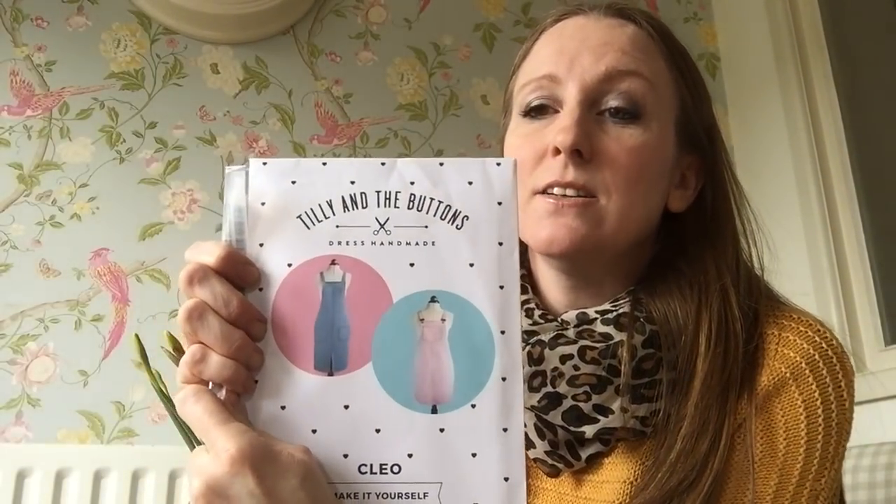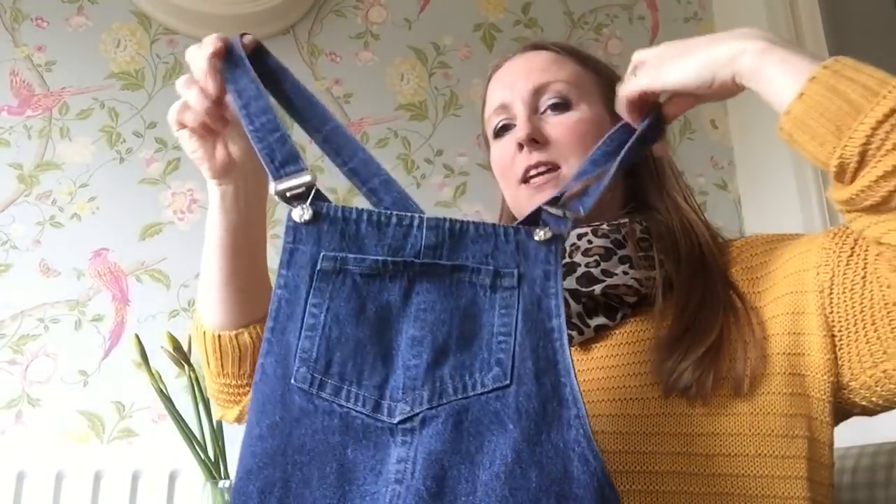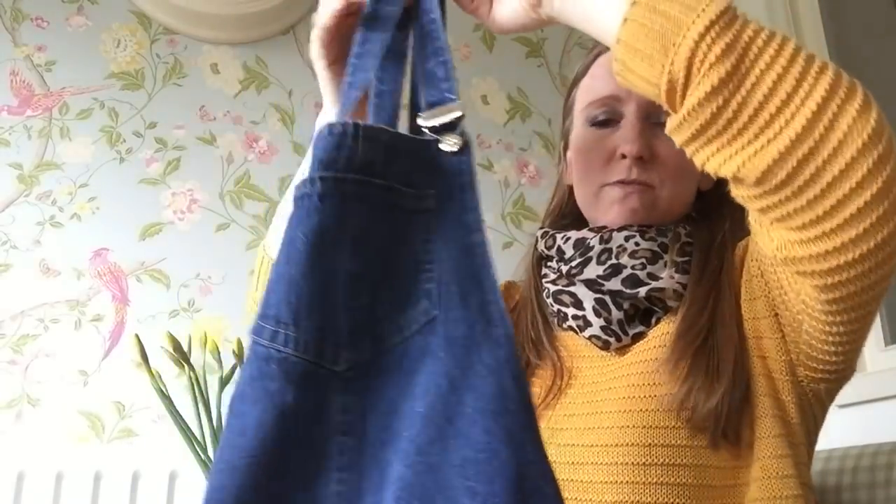And then the last thing I've made of Tilly's is — everyone's made one of these — the Cleo. You can see it there. My version is in quite a heavy, non-stretch denim, again from Fabric Land, because that's my local fabric shop.